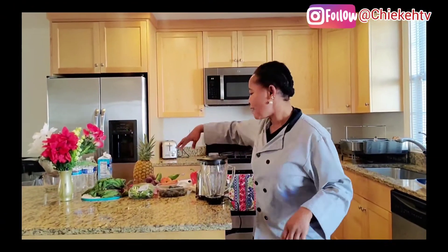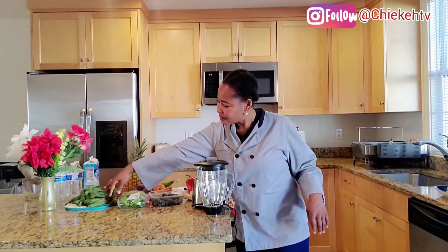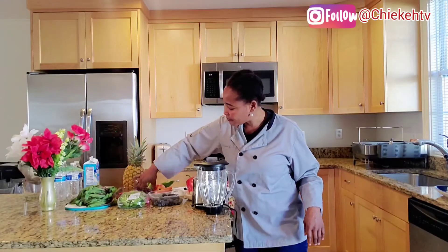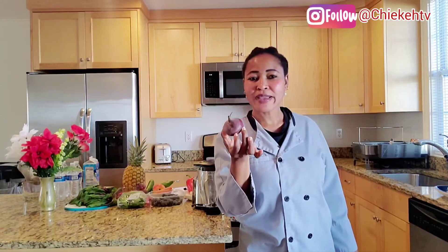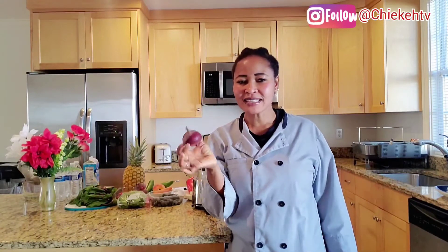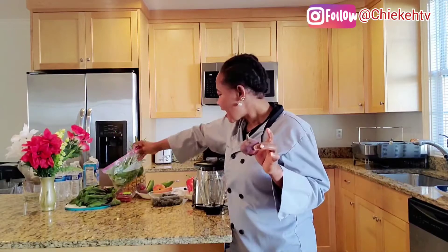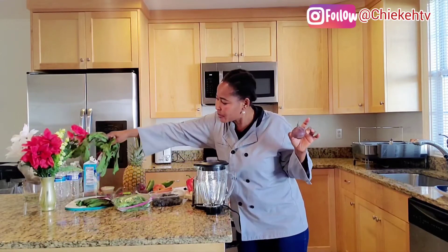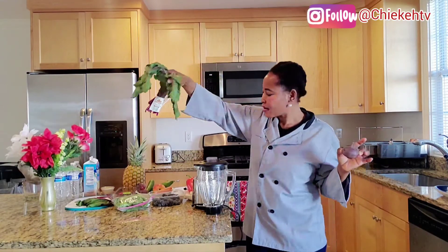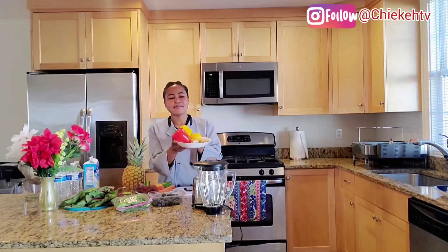I have my strawberries, my spinach, my beet leaf and the beetroots. I also have my cucumber, carrots, one apple, and my bell pepper.